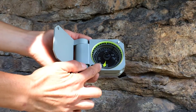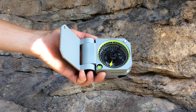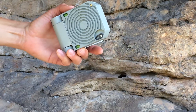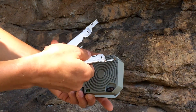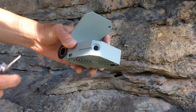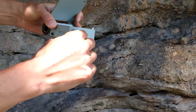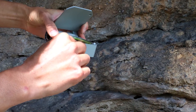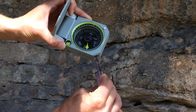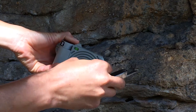Like other Brunton Transits, the graduated compass circle is available in azimuth or quadrant formats and is adjustable for magnetic declination. To adjust for declination on the Axis, first loosen the locking screw on the compass base with one full rotation — any more and you might lose it. Then adjust the main black declination screw on the side to rotate the graduated circle: counter-clockwise for west declinations or clockwise for east declinations. Then remember to reset the locking screw on the compass base.